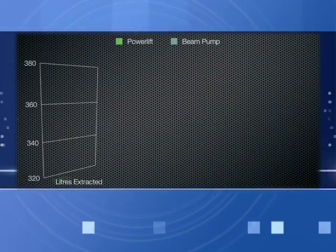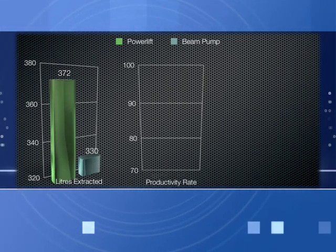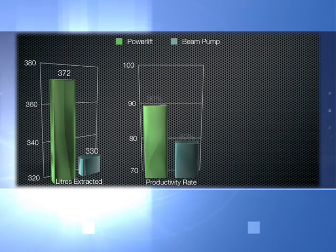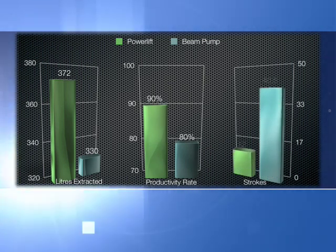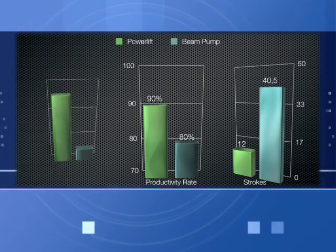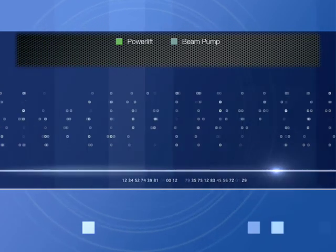While this video was playing, our Power Lift pumping unit has extracted 372 litres of oil, 42 litres more than a beam pumping unit, equal to 13 cubic metres per day. This result was obtained with only 12 strokes instead of the 40.5 strokes needed to obtain the same result from a beam pump.